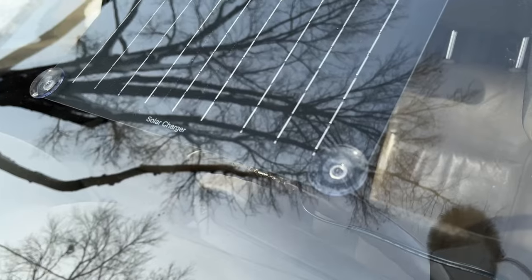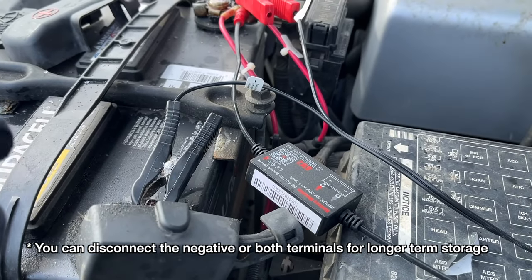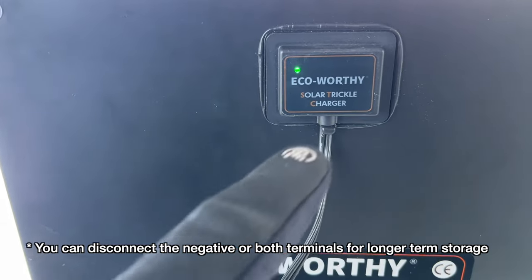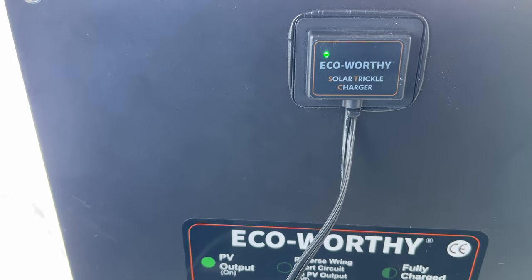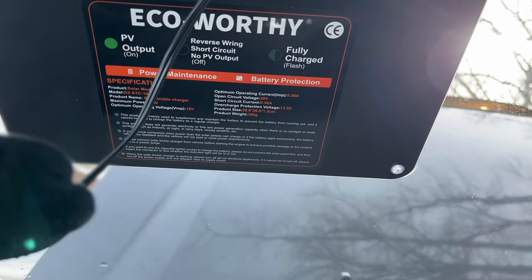Here you can see the panel from the front — there's a little bit of glare. For best charging, make sure your windshield is very clean. This battery is still hooked up to the car; for best performance it's actually better to disconnect it. Looking at the back of the panel, the light is green, meaning I have PV output — so it's charging the battery. In this situation I would probably close the hood without latching it all the way.